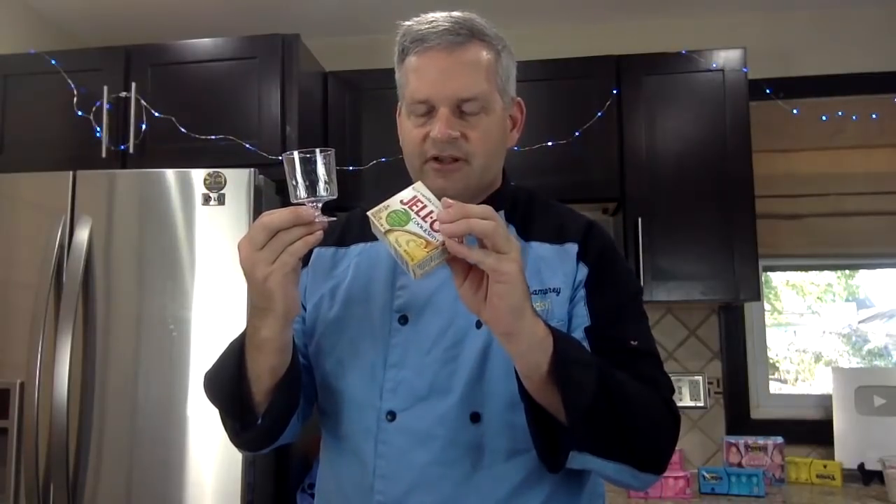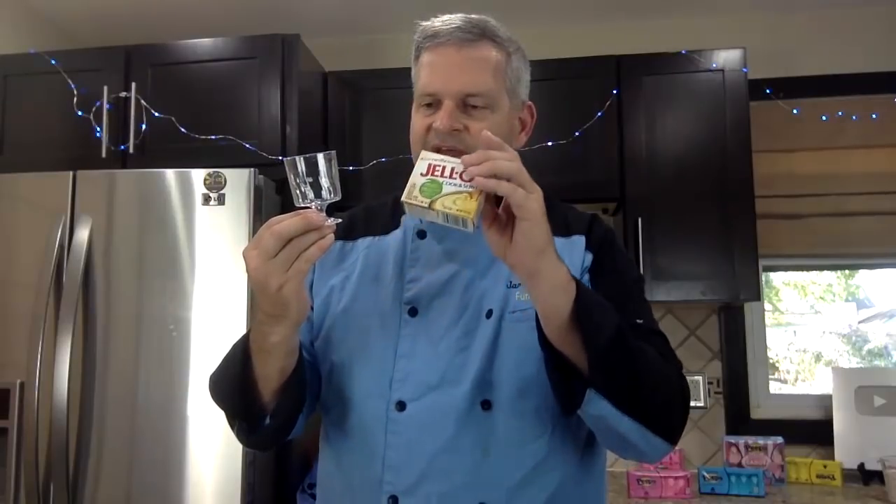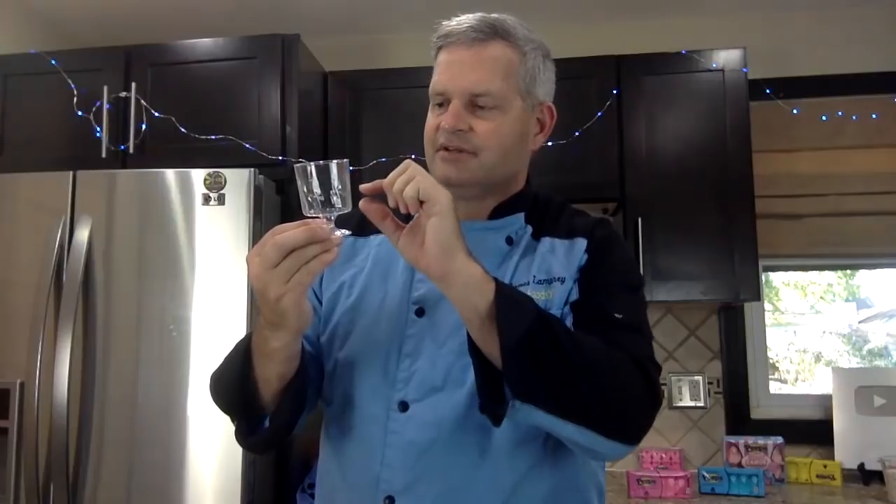It's Jell-O cups. I'm going to need your help deciding what kind of cups we're going to put this into. We have choices. So this is one of the cups we're going to use, I think, and we're going to layer it. We're going to make some Jell-O — just regular vanilla Jell-O pudding — and color it three or four different colors. You're going to help me decide on the colors. Then we're going to put them in layers: one color, another color, another color, and so on.